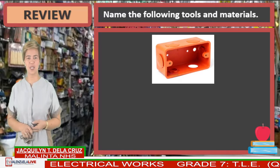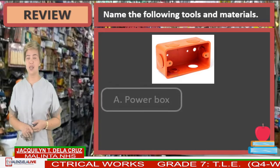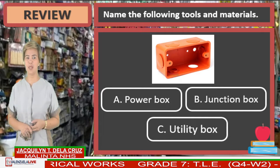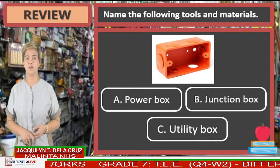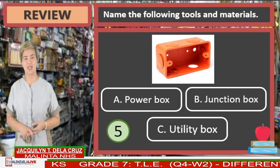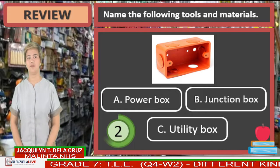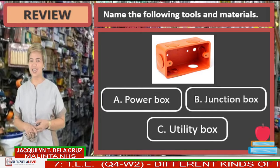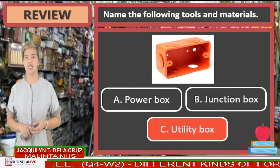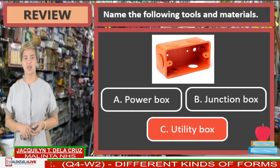What is in the picture? Letter A, power box. Letter B, junction box. Or letter C, utility box. Name That Thing. The right answer is letter C, utility box. Good job.